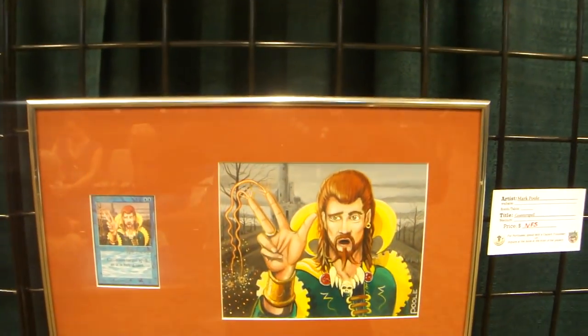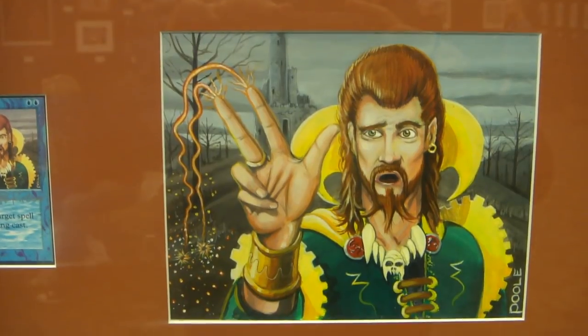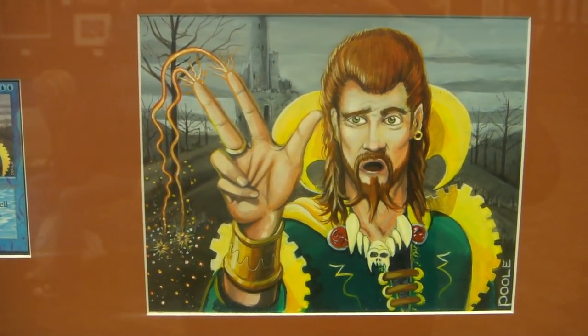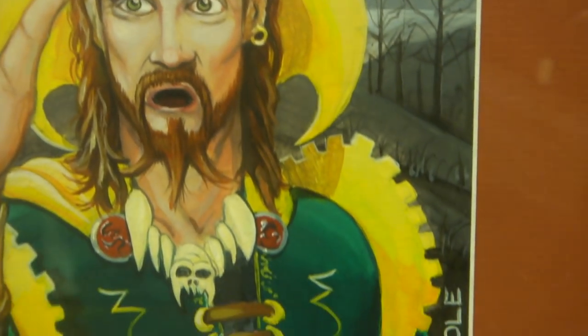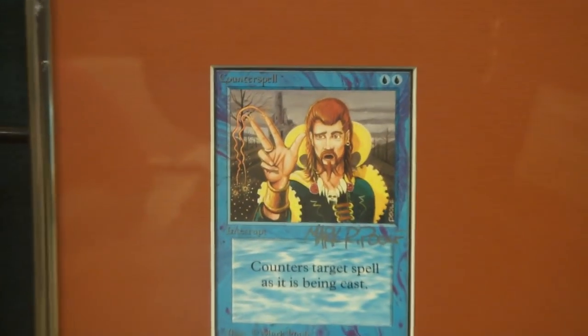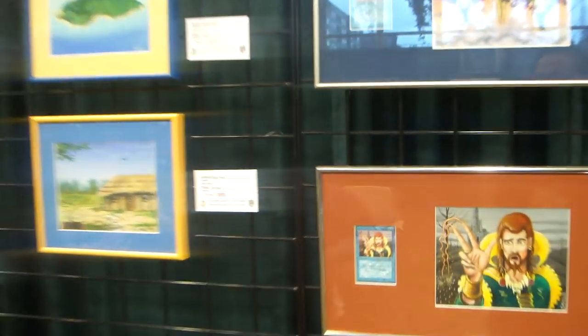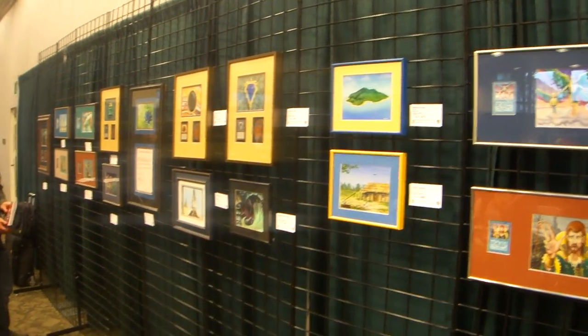And then what we have here is the Counterspell — a beautiful piece. And that's by Mark Poole. So here's that display again, guys — this is an awesome display of Magic: The Gathering original alpha art.